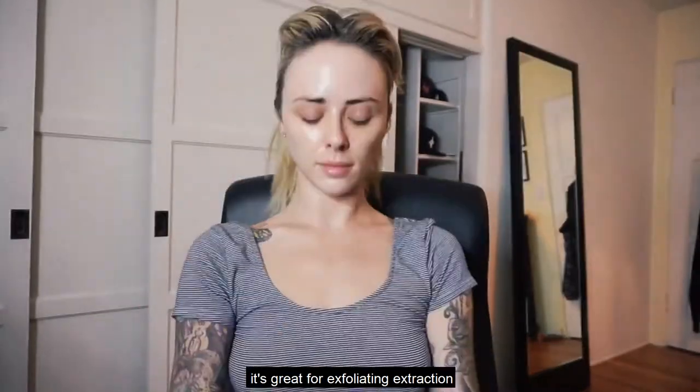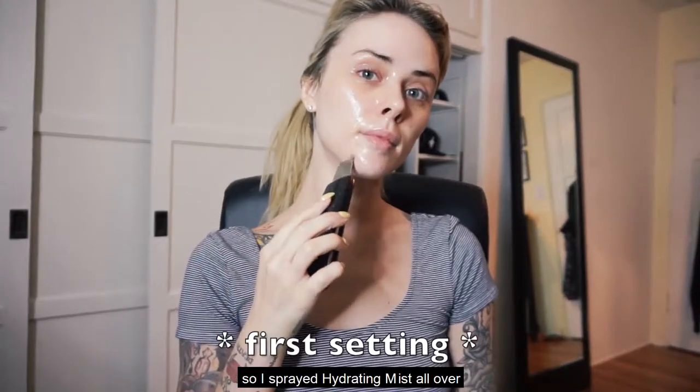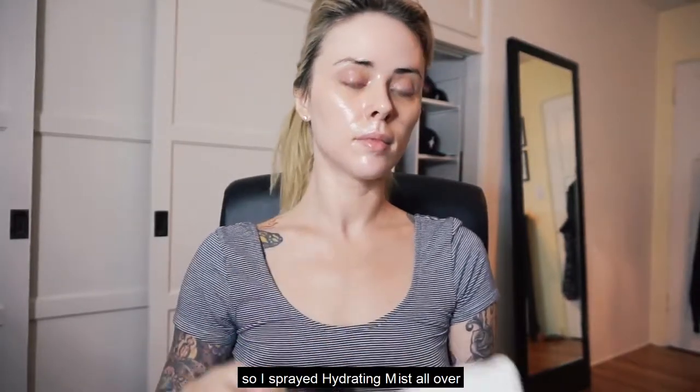It's great for exfoliating and extraction. You want to make sure your skin is really wet the whole time you're using it, so I spray the hydrating mist all over.